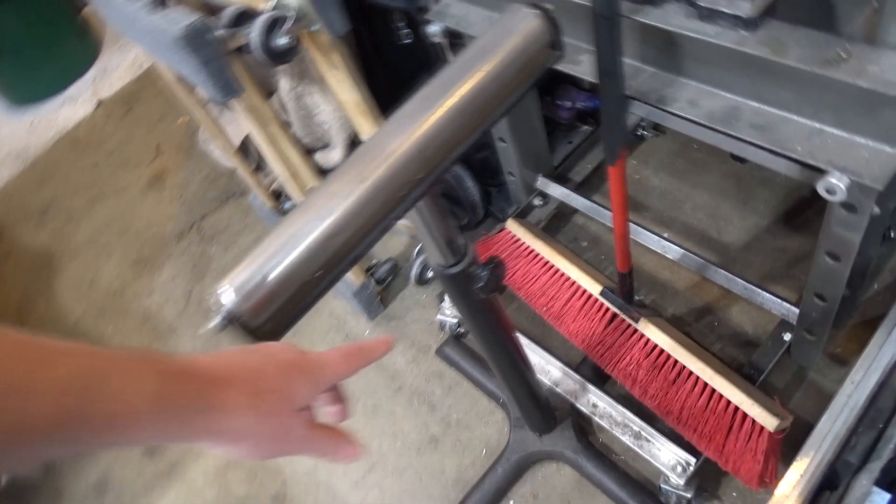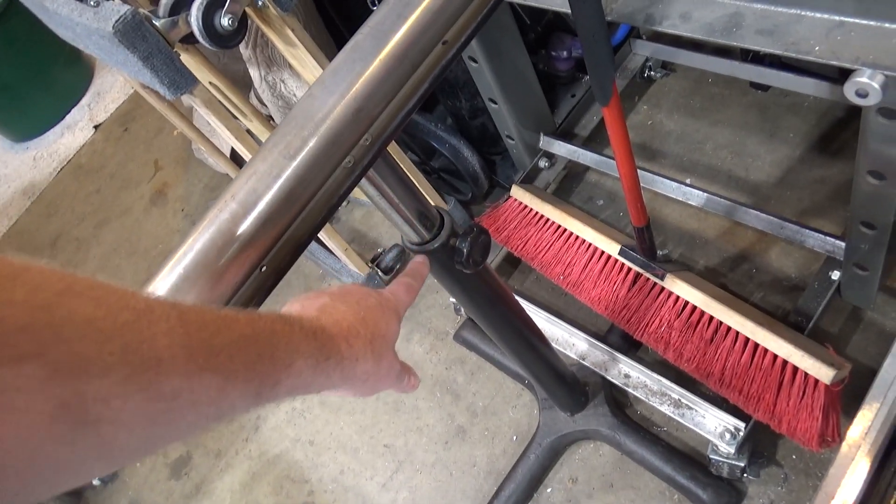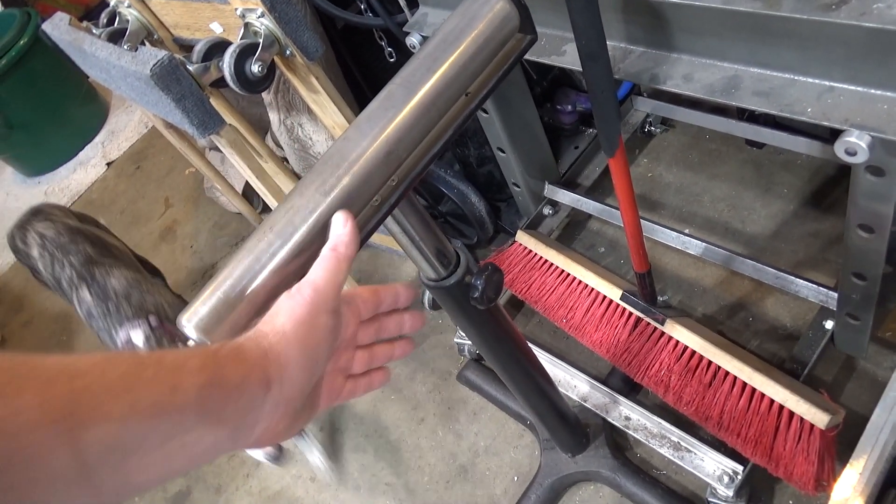The design is horrible. There's a thumb screw pressing against a vertical shaft to set height. You can't set height accurately and it droops.